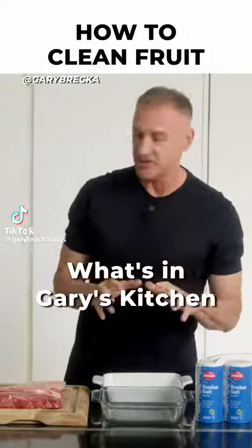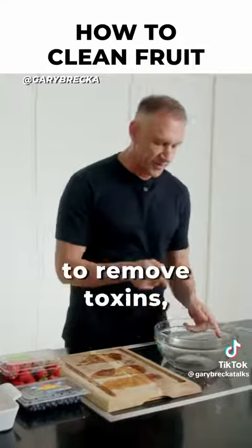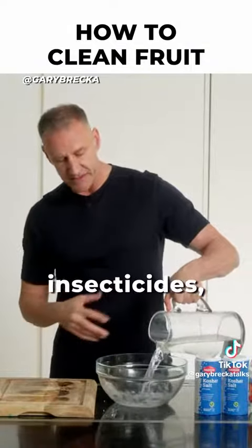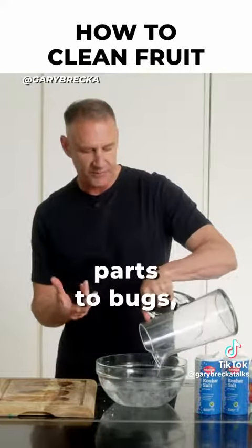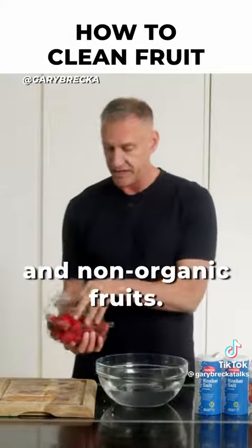Hey guys, welcome back to What's in Gary's Kitchen. Today we're going to talk about washing our fruits and vegetables. One of the best ways to remove toxins, pesticides, herbicides, insecticides, all kinds of bug droppings and even parts of bugs, even worms that can be on organic fruits and non-organic fruits.